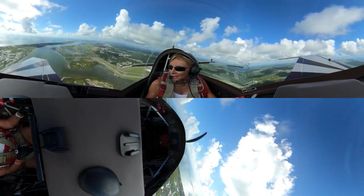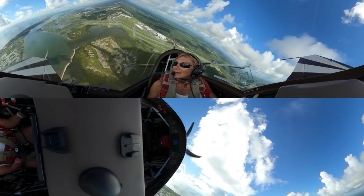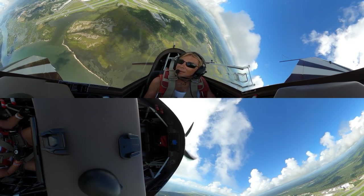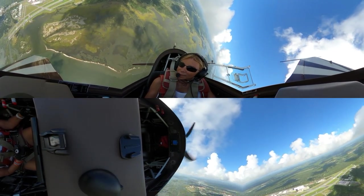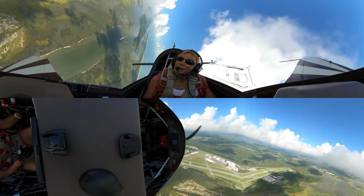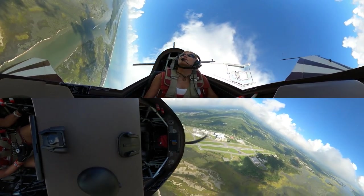Our next video is going to be Basics Part Two, and I'm going to do a half-Cuban, an Immelmann — only one — an Immelmann and a half-reverse Cuban. You may see aerobatics to the left side of the runway, and we're going to do a split S. Let's see what those look like.